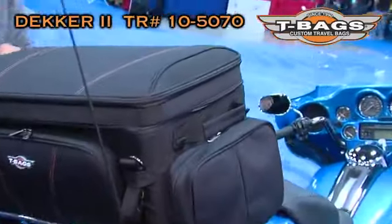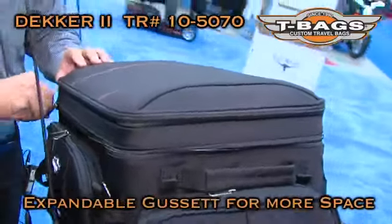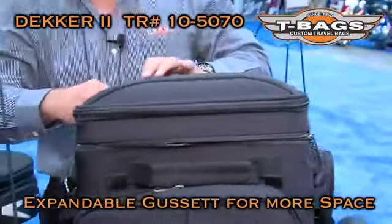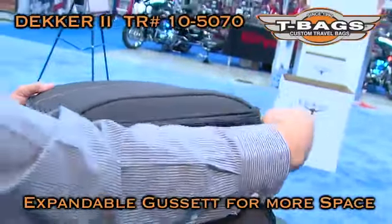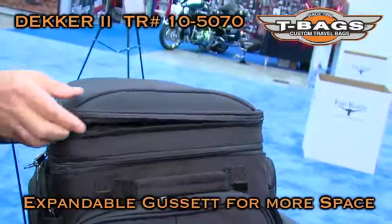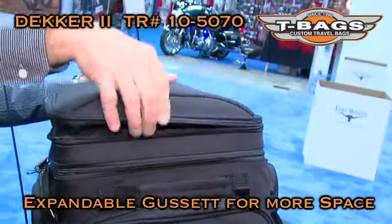The top of the Decker II has a really nice gusset that helps you increase your capacity. The gusset is about three inches high and gives you extra capacity on the road.